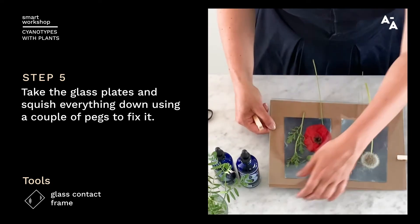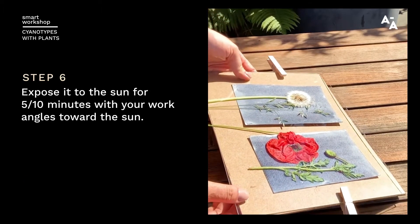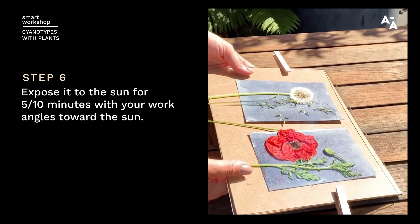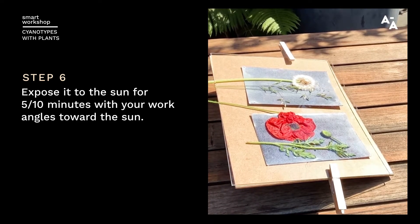And now the magic ingredient — sunlight. We're going to take this outside in the sun to expose. You're going to want to set it up in the sun with your work angled toward the sun. Now it's quite low in the sky so I'll angle it a bit towards the sun. You want to expose it for between five and ten minutes to start with, depending on the type of flowers you're using, the time of the day, the month of the year — and then experiment with your results.